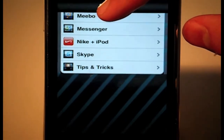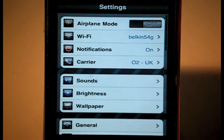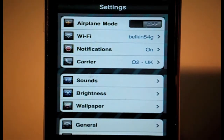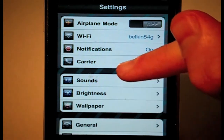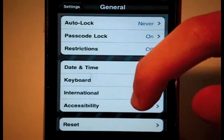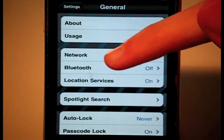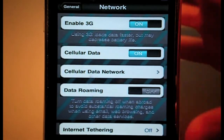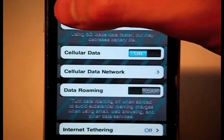That same themed background appears in Settings as well as in Cydia. All the icons on the left are changed, and the buttons too. Going into General, everything is changed — going to Network, the buttons, switches and everything are all themed. It looks really good.